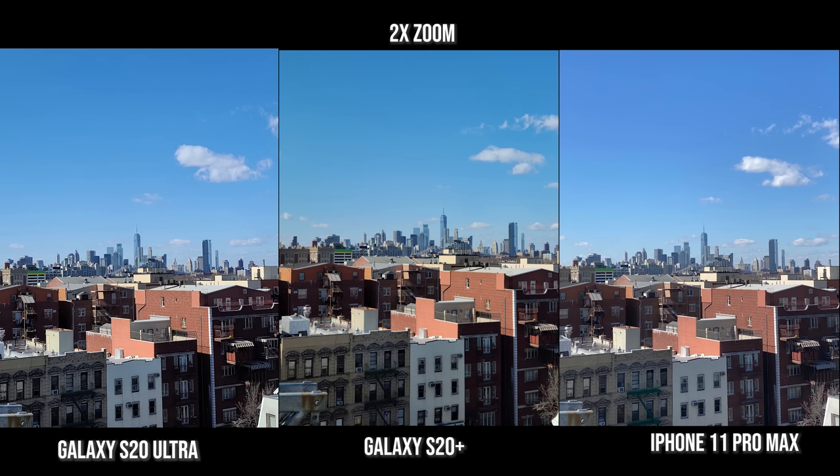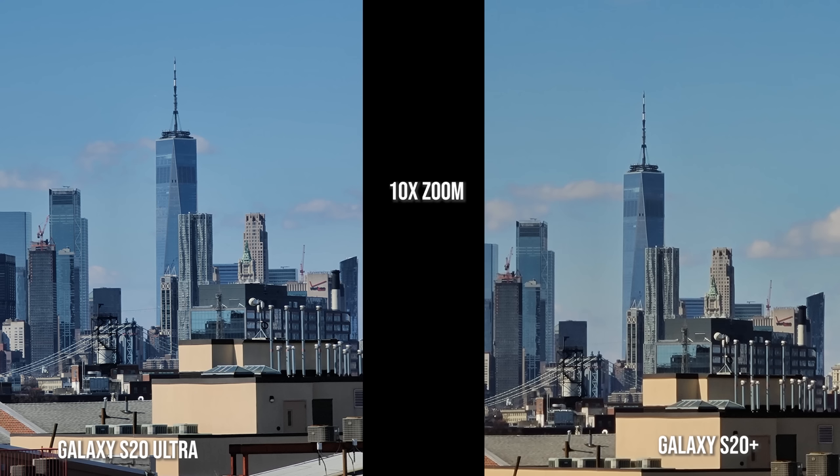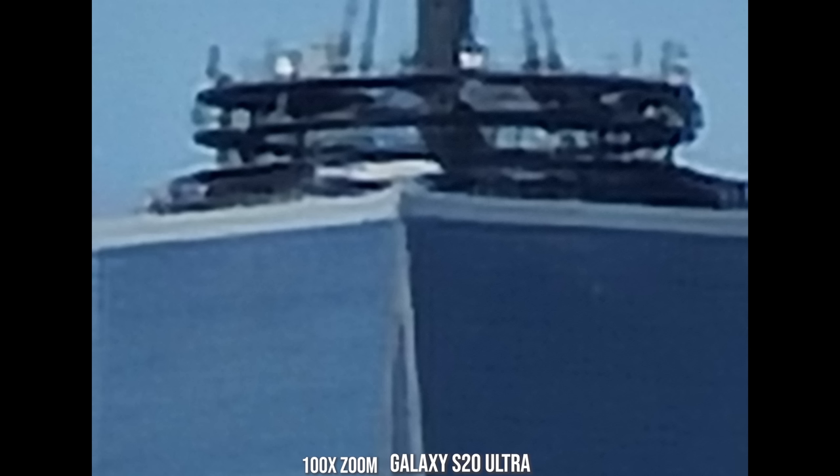At 2x zoom you can see more contrast with the S20 Plus and Ultra as opposed to the iPhone 11 Pro Max. Moving to 4x zoom — which we also did digitally for the iPhone — the iPhone did well with digital 4x zoom in daytime, but it's much sharper on the Ultra, with the S20 Plus second. At 10x zoom you can see where the Ultra really shines — sharper image as opposed to the Galaxy S20 Plus, which is nice but not as sharp. At 30x zoom the S20 Plus is very grainy while the Ultra is still sharper and more detailed. There is a 100x zoom on the S20 Ultra, but as you can see with the details, it's really not very usable.